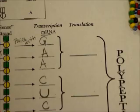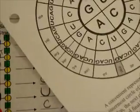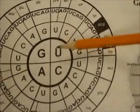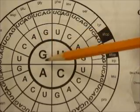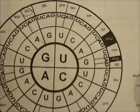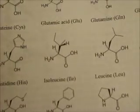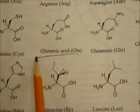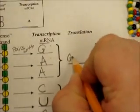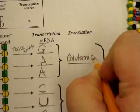The final step is translation — this is when the RNA code becomes a protein. Every three letters represent one amino acid. So we take our decoder wheel, start in the middle, and work our way outwards. So GAA gives me GLU, but I need to flip it over to find out what that stands for, because we need to write the full word. GLU stands for glutamic acid. So for my first three letters, my first codon, it stands for glutamic acid.